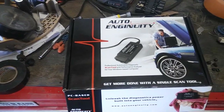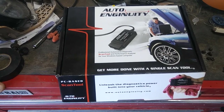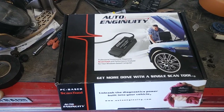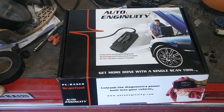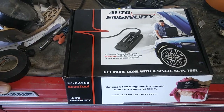This is a review on the Auto Ingenuity OBD2 diagnostic system. I've had this for almost ten years — eight to ten years — and it's kind of cool because it does specific tests for every vehicle.